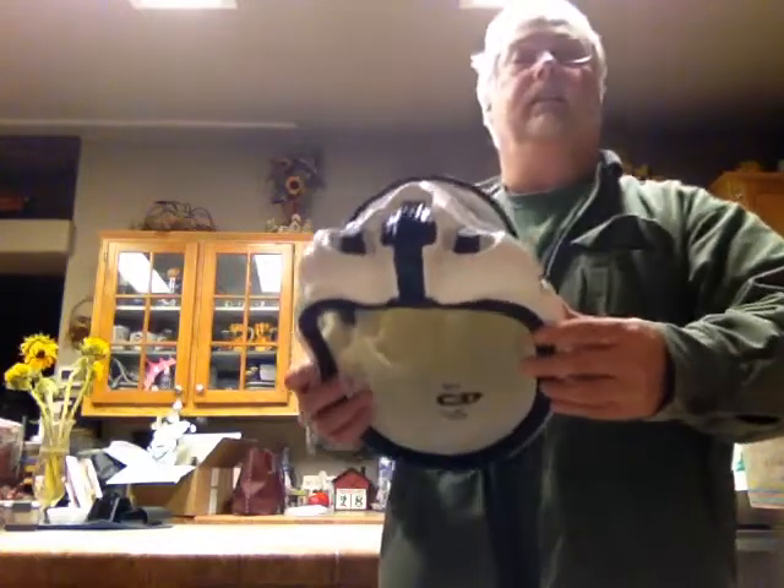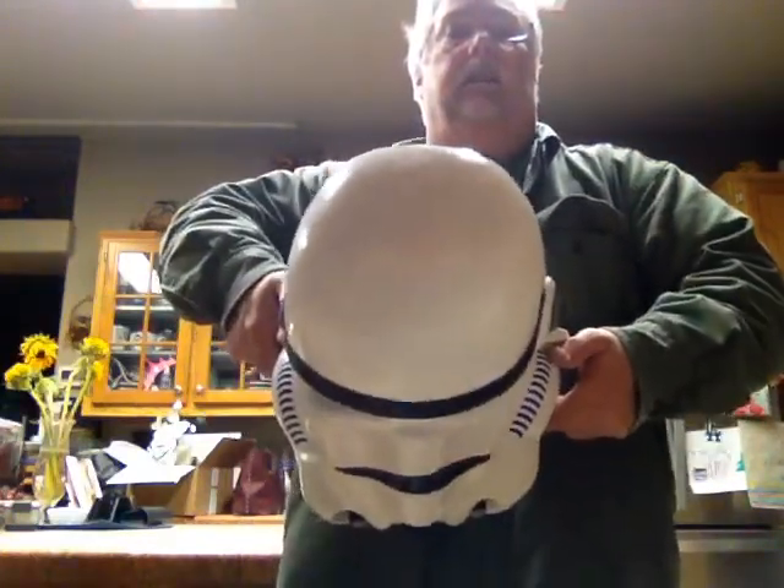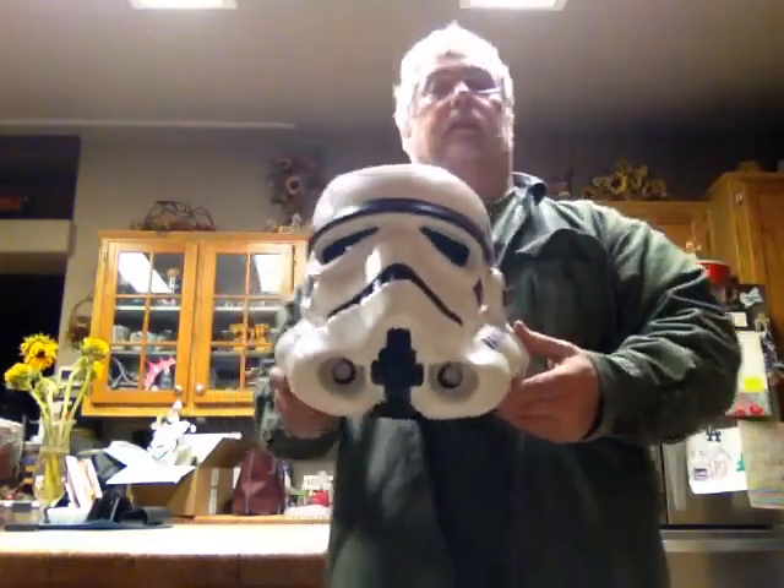Very nice helmet. It went together really easy. If you notice, the face definitely has a distort to it — you can see that pretty well in that picture. But that's how they are.